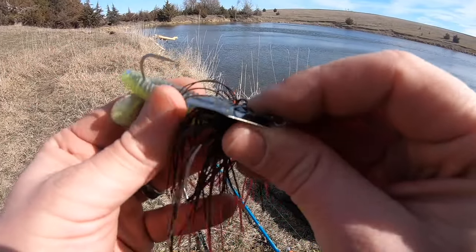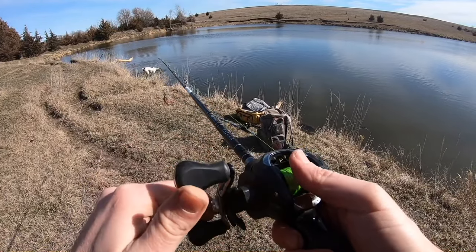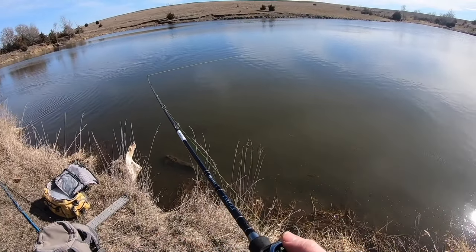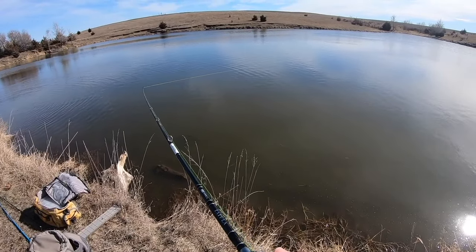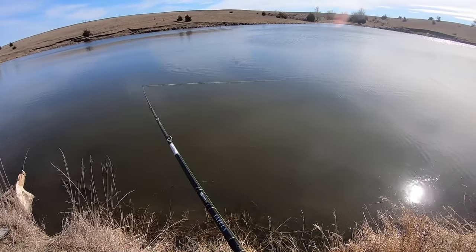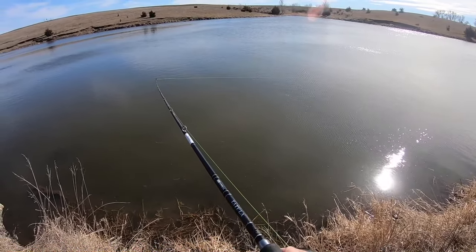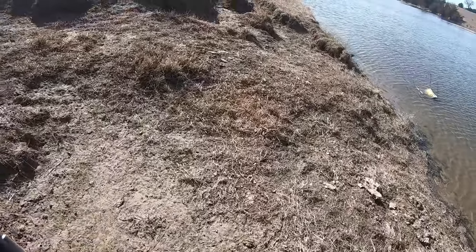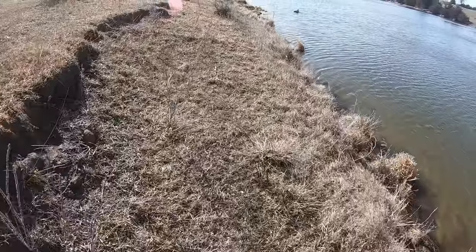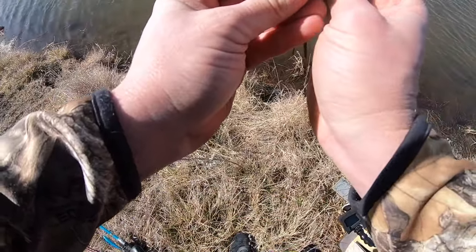Throwing on a chatter bait — just a kite tech trailer — make sure you set your brake so you don't backlash. I like to give it a pop until I can feel it start to vibrate, then get it going faster. You don't just have to reel a chatter bait back; you can pop it — it kind of makes the skirt breathe a little bit and makes it look alive. However you fish something, make it look real. I like this spot up here because of how it wraps around and bends.